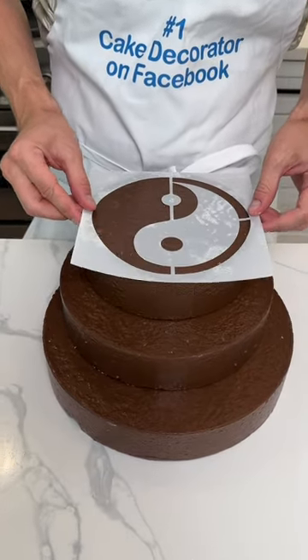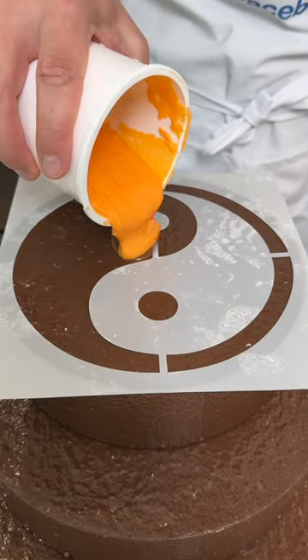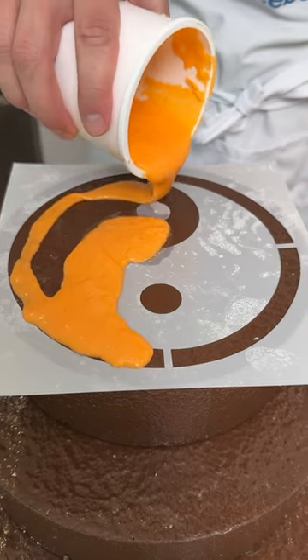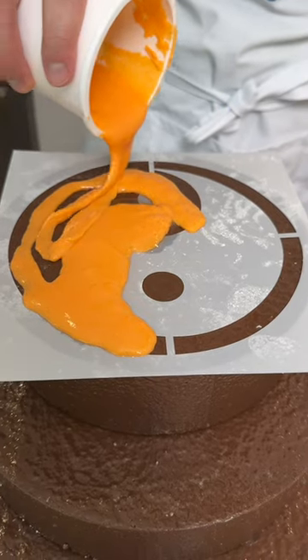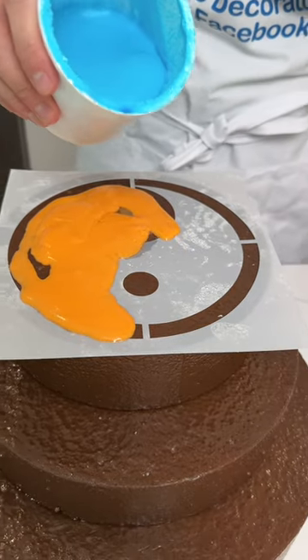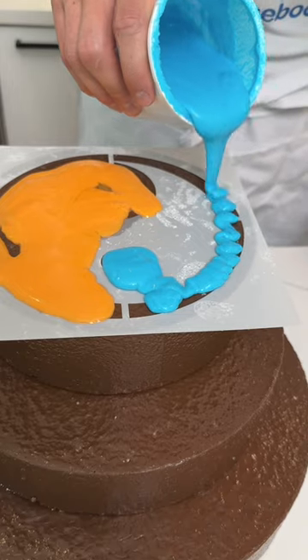This yin-yang is going to go right here over the top of the cake. I'm going to take some of this yellow, kind of orange icing — actually I'm going to pour it right over this whole side of the yin-yang. See that? Wow, yeah. Then I'm going to take some blue icing and pour it on this side of the yin-yang. It's not as much to cover, but it's going to get a decent amount of it.